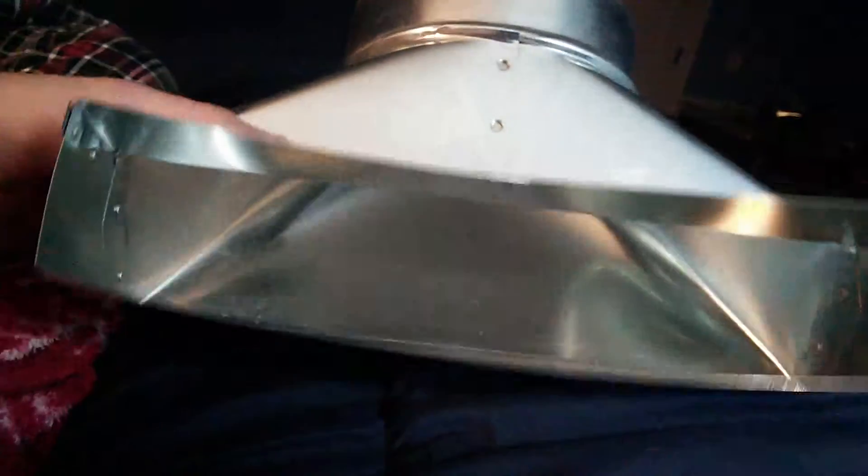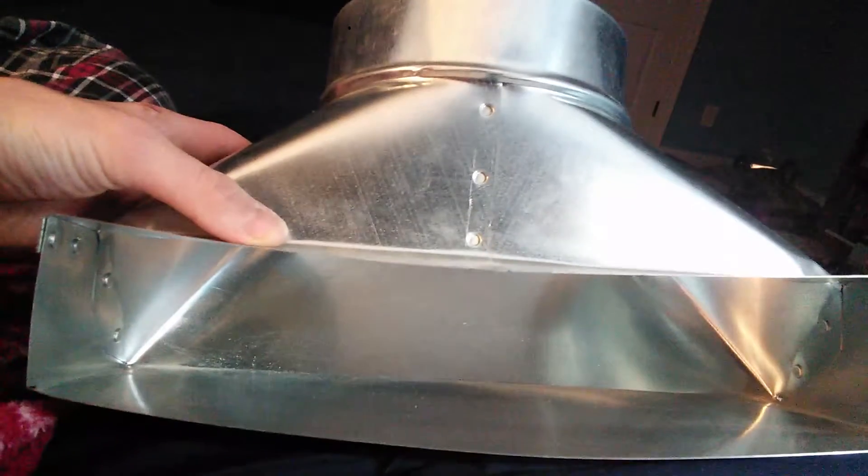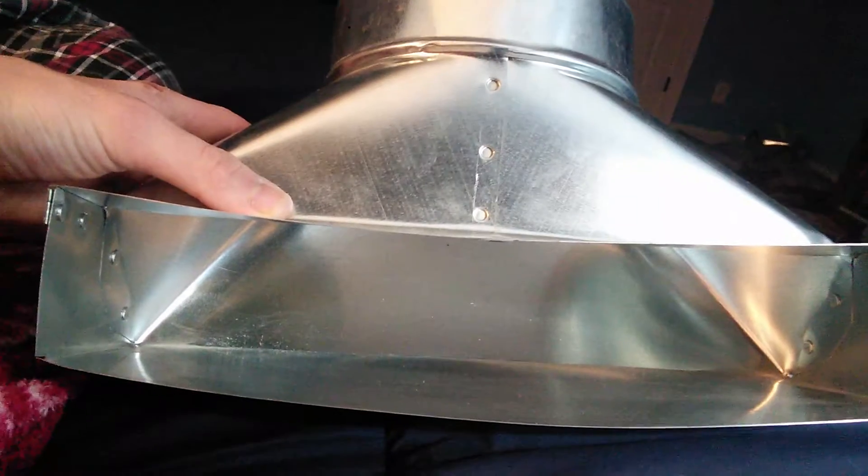Now if we flip over the boot you can actually see what I mean. You got your 2 and a quarter by 12. It's a 90 degree because it sits just like that.